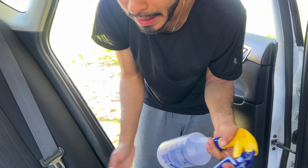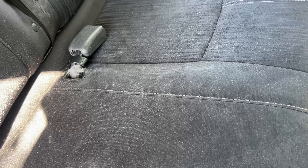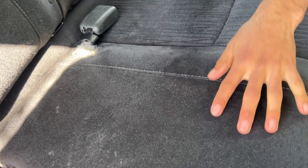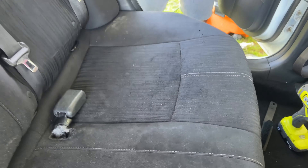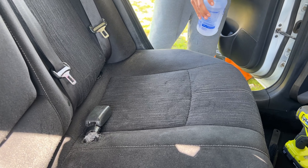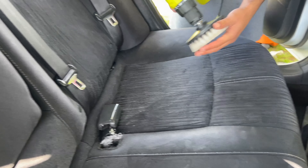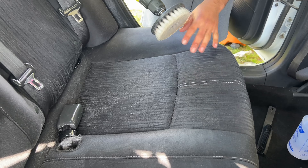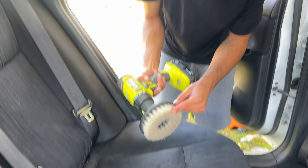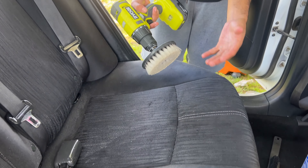All right everybody, we got rid of all the pet hair from the seats. Now we're gonna come in with the degreaser and agitate it with a drill brush. This is a soft brush, so it's not gonna damage the fabric. I use Super Clean because it's cheap, efficient, and has multi-use — and so far it's been good to me. We soak the seats not only for cleaning but also as a lubricant so we don't damage the fabric.